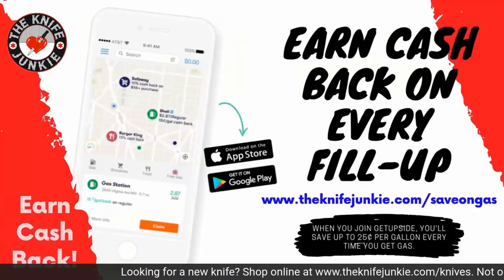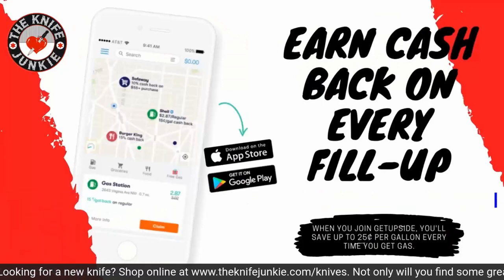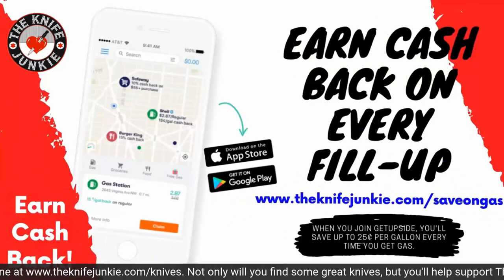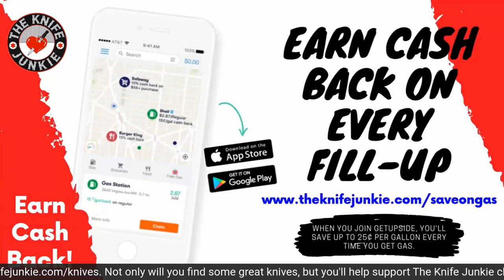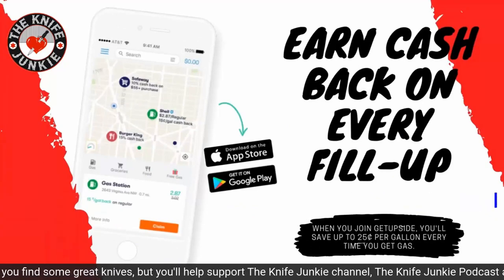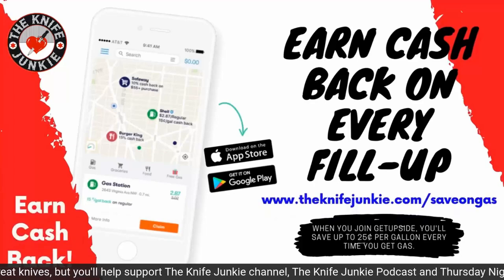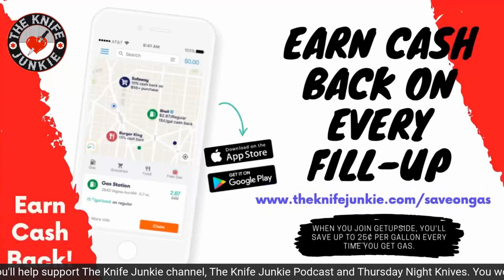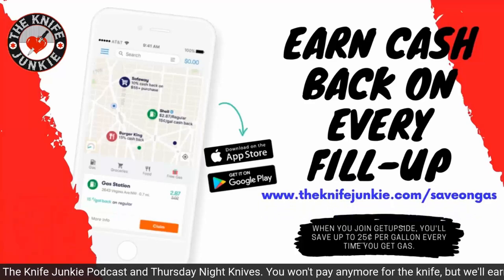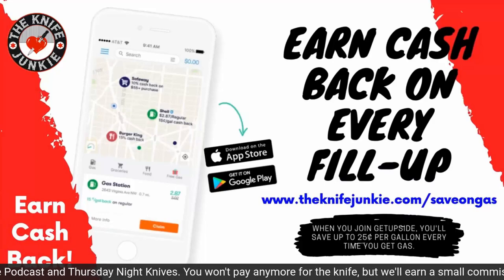The GetUpside app is your way to get cash back on your gas purchases. Put it on your smartphone, search your area for savings, claim your discount, fill up your tank, and take a picture of the receipt. Visit theknifejunkie.com/save-on-gas to get the app and start saving.